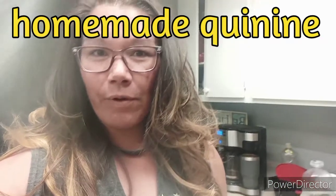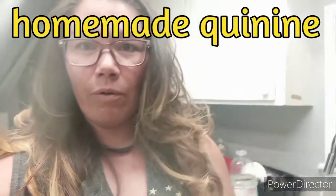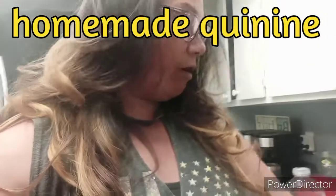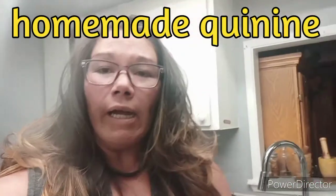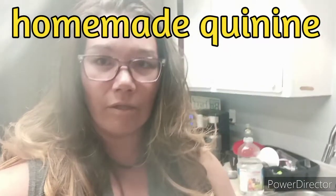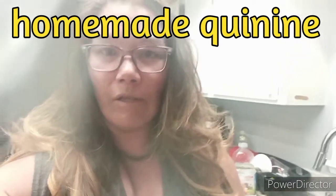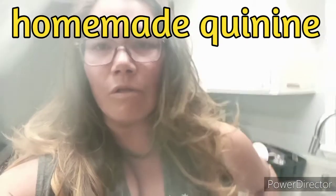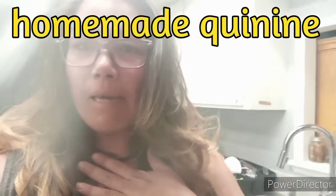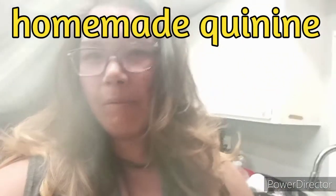I have another kombucha update coming, but right now I wanted to show you how I make quinine. Quinine is helpful because it's getting to cold and flu season — you get a stuffy nose and whatnot. I learned how to make it through internet searches and reading articles, and I wanted to show you how I make it and what I use.